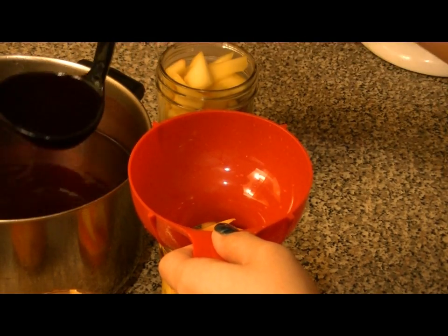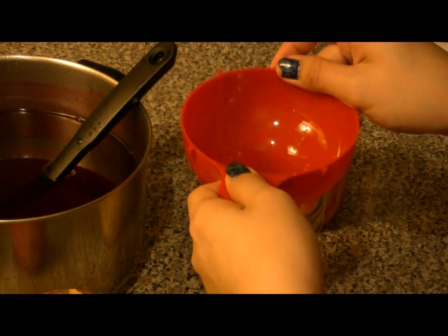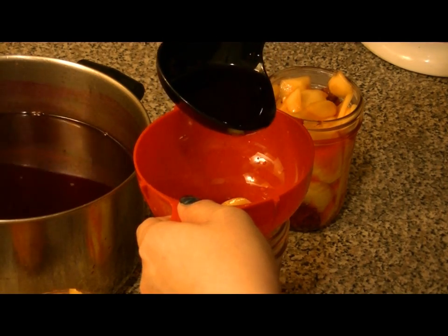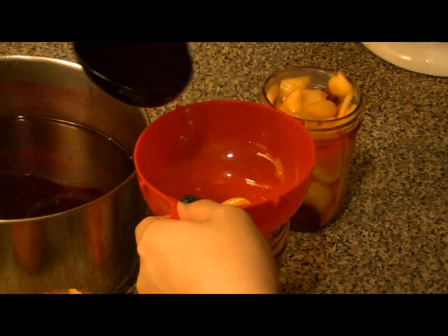Just a reminder — you want to use the greenest mango that you can, just to get that crunch. Mine's not so crunchy, but that's okay, it'll still taste ono. You just don't want to get it too ripe.